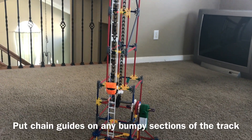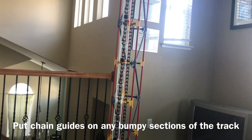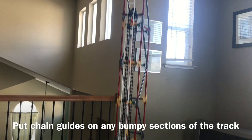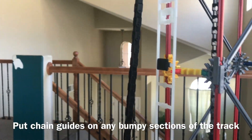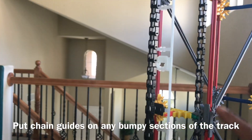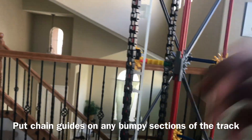Now the next thing you're going to want to do is build the actual tower. I like very tall towers, but you can build short, tall, medium — however you want it. Once you're done with that, make sure you have chain guides. Put the chain guides on any part of the track that is connected to the structure so that way the chain does not get hooked onto anything and get stuck.